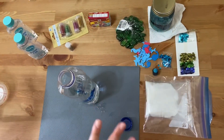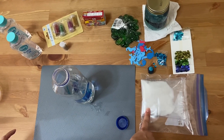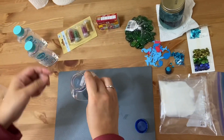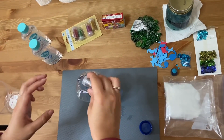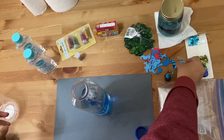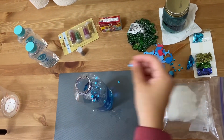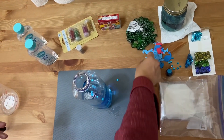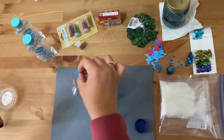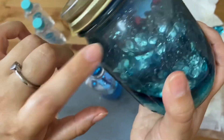Then I'm going to add some of the decorations. I'm not going to add sand this time around, but if you want to add sand, go for it. I'm just going to add maybe some glitter — I'm using silver glitter. I'm going to add a few sequins to make it nice and pretty. And I'm going to add some foam animals — maybe a seahorse, a whale. Not too many, because on my previous one you can't even see them because they're all on top.